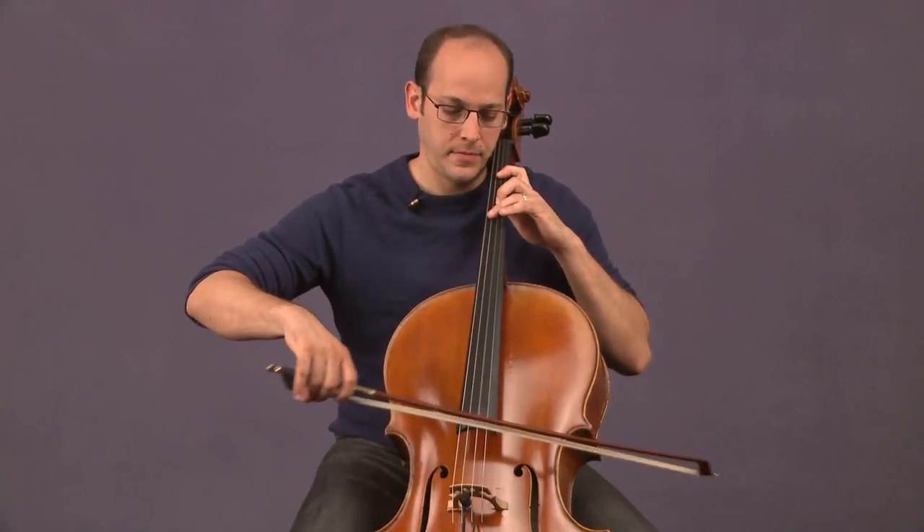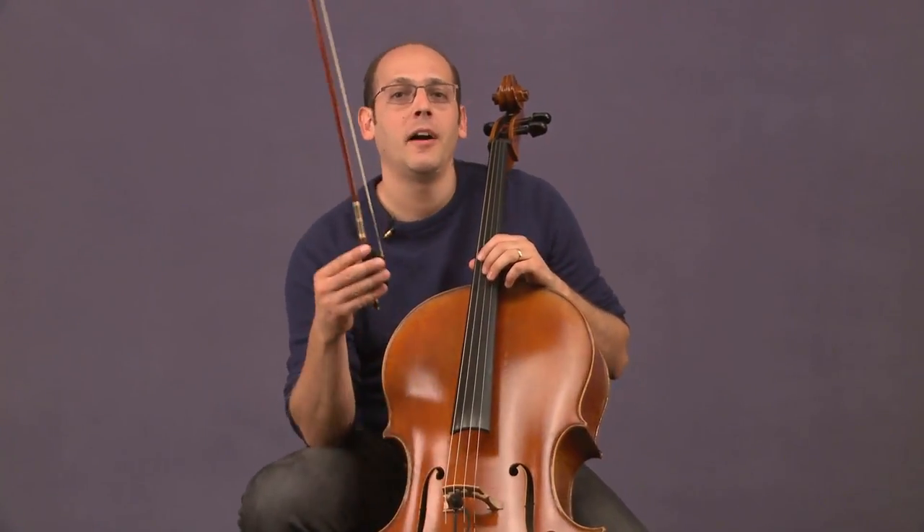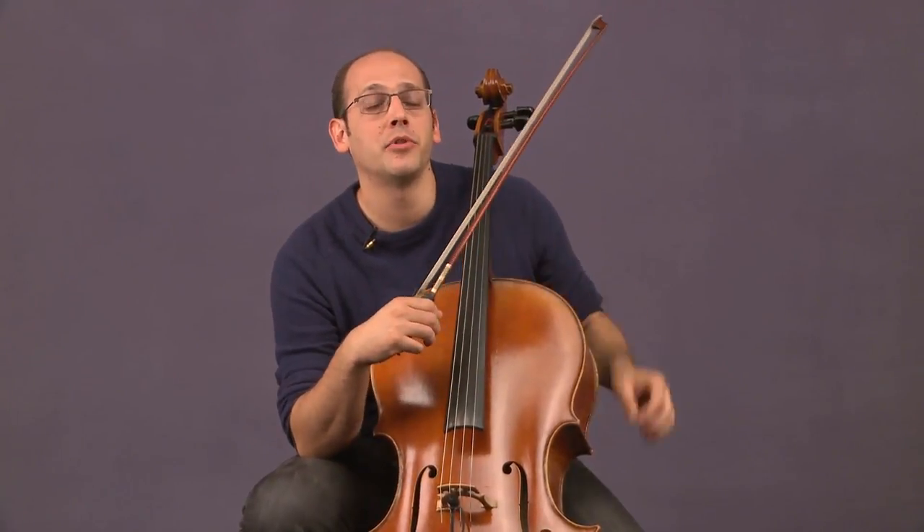Different bows have different strengths and weaknesses. Some bows have a really great staccato and just bounce really easy. Other bows just have a really rich sound for a slow melody. And I think you'll be very surprised how much the bow affects the sound of your cello. When I got a new cello last year, it was also time for me to get a new bow, so I tried to get a bow that matched my cello.